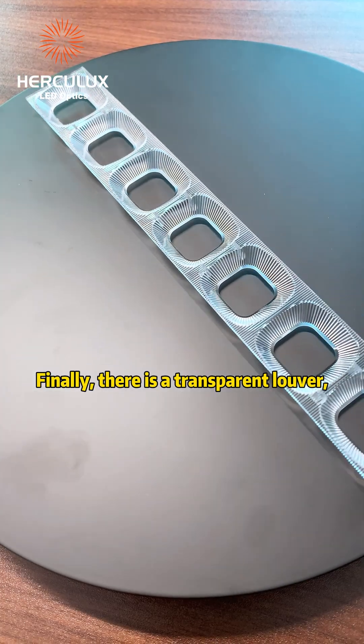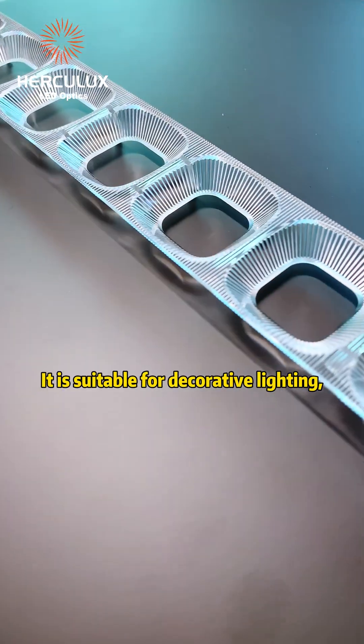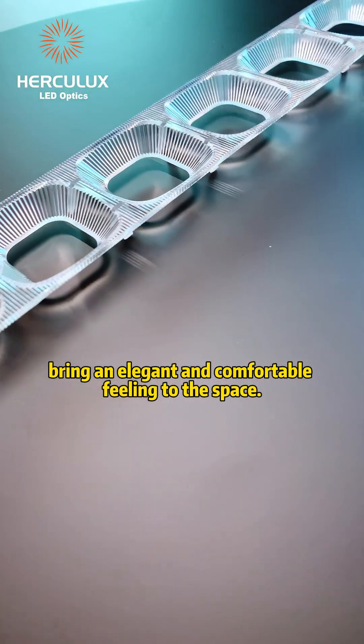Finally, there is the transparent louver, which is more atmospheric than both the black and white louver. It is suitable for decorative lighting and brings an elegant and comfortable feeling to the space.